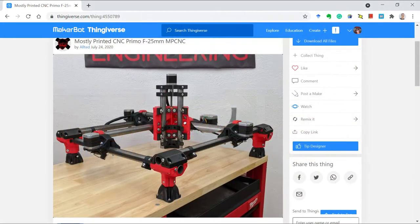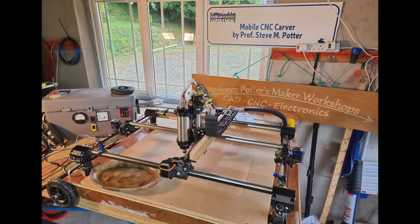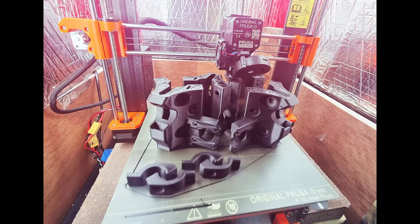For example, I built my mostly printed CNC machine from files I downloaded from Thingiverse and then printed on my 3D printer.